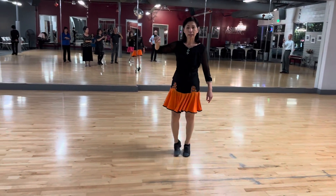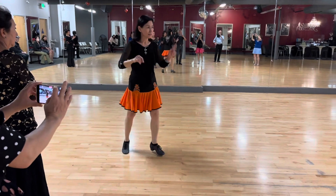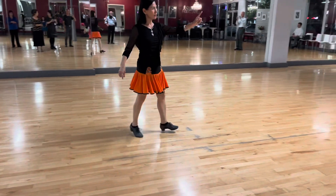Diagonal: one, two and three. Twinkle this side: one, two and three. Twinkle.